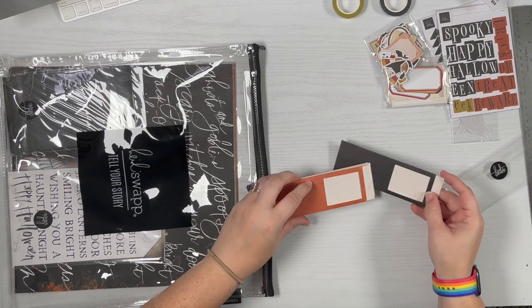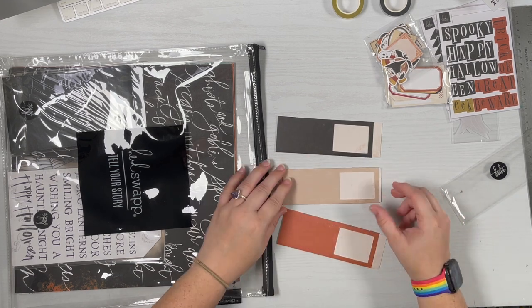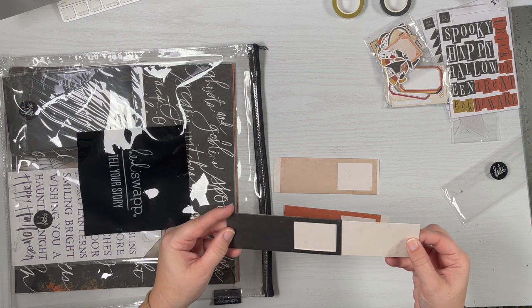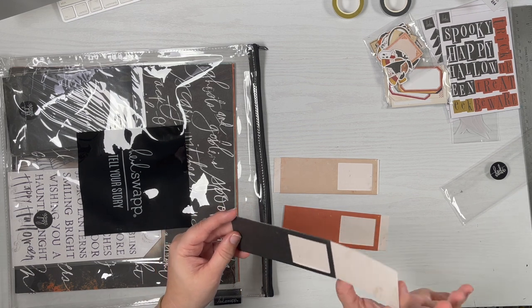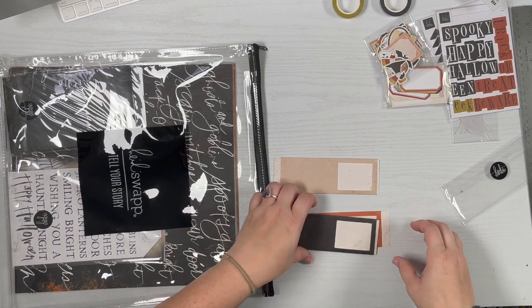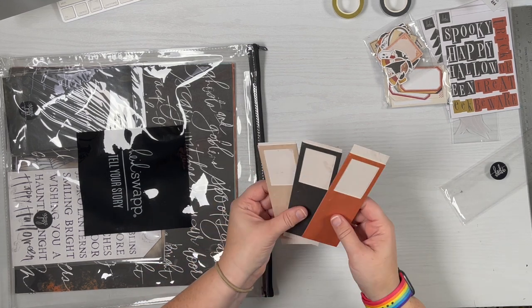These are like a photo slider — or you can use them for anything really. There are three in this pack and you can pull this out, so you could put two different photos on here, or a photo and some stamping or journaling. One in tan, one in orange, and one in black.